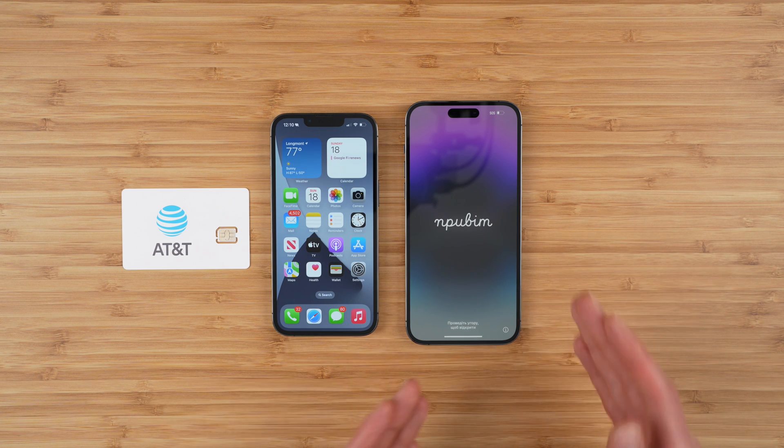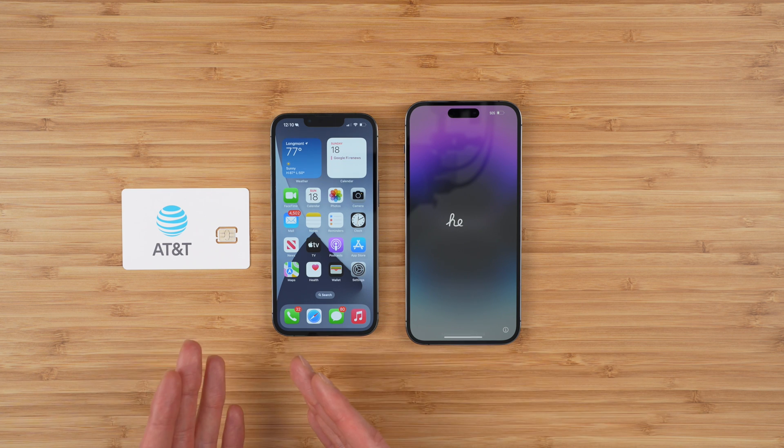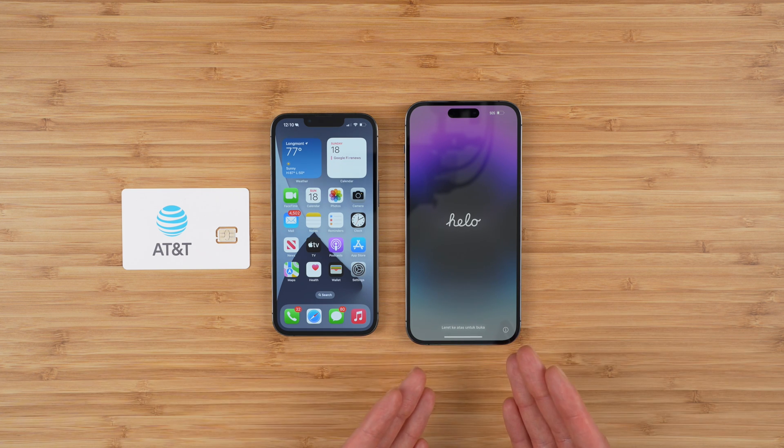Now, one thing to note is there is a software update available for your new iPhone 14 or 14 Pro that actually helps reduce issues that can occur during the physical SIM to eSIM migration process.